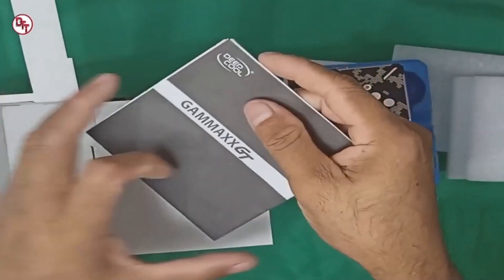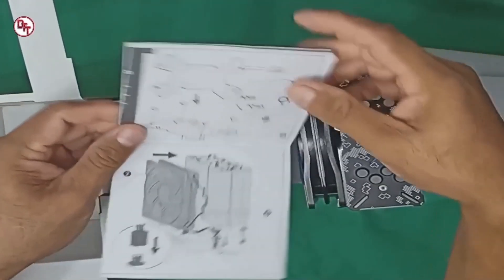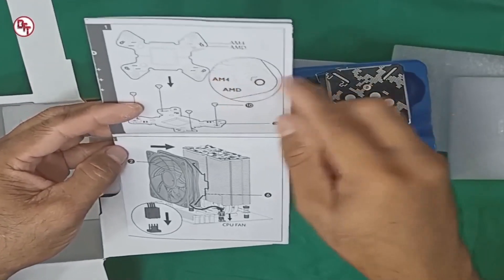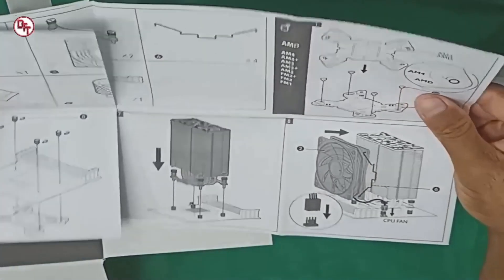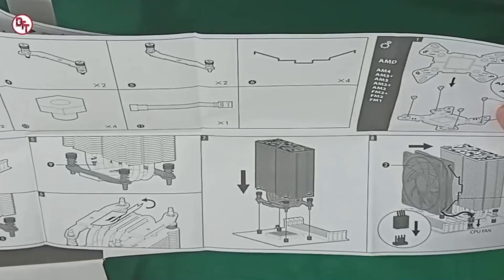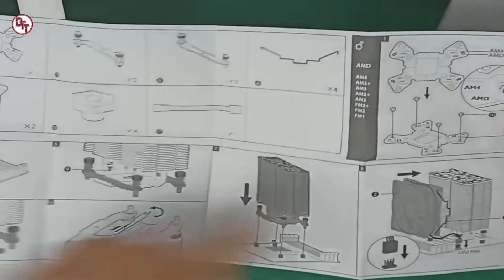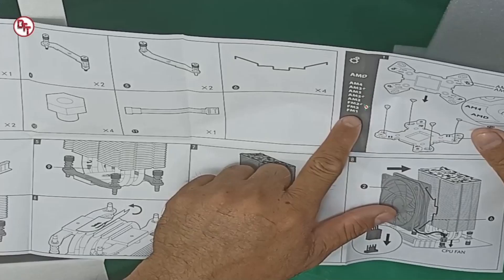Yun yung manual. Ito yung manual - pwede nyo makikita kung paano i-connect sya sa AM4 na motherboard, yung mga AMD na motherboard. Madaling naman syang sundan. Napakalinaw naman ang instructions niya. Hindi kayong malilito dito - simpleng-simple lang. Ayan yung mga supported na socket niya para sa AMD. Naka-dropdown naman siya.